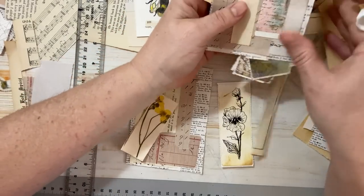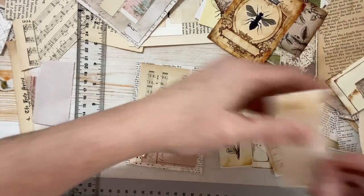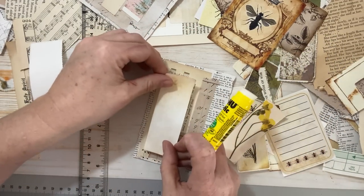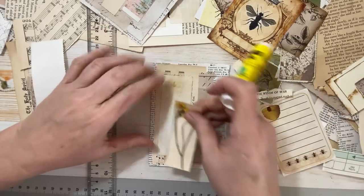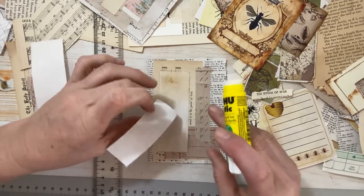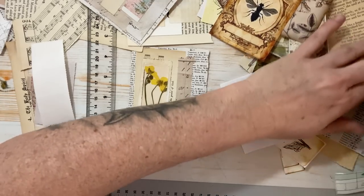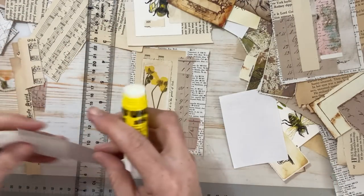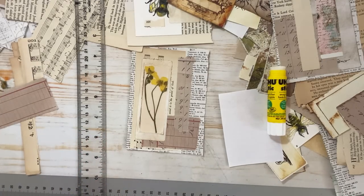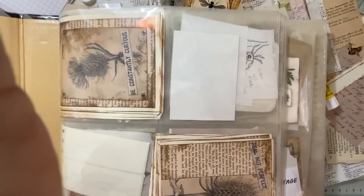So talking and creating at the same time with this mess on my desk can be a big challenge. Bear with me. I'm just trying to find a plain label — something like this. This is just a label that I stained with ink at one point for something, and now I'm going to stick it down. I think I'm going to stick this inside it. If you want, you could ink around this and really make it pop, but I'm not getting into the ink today — I just want to keep it easy and playful.